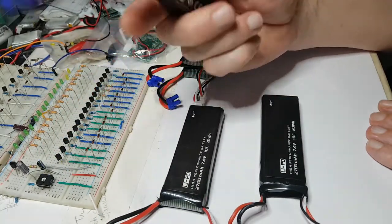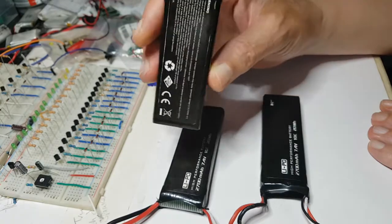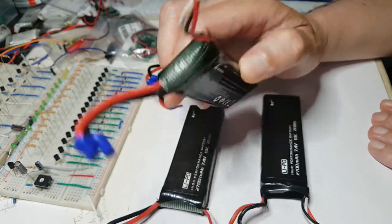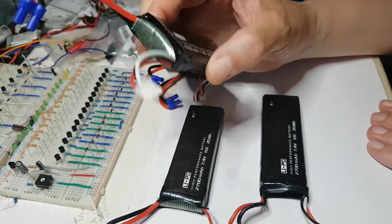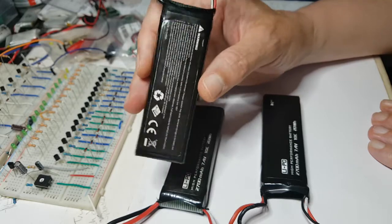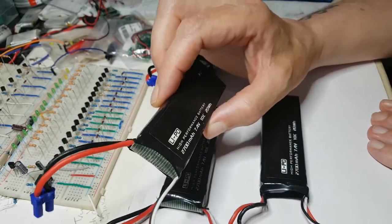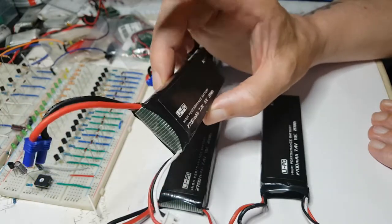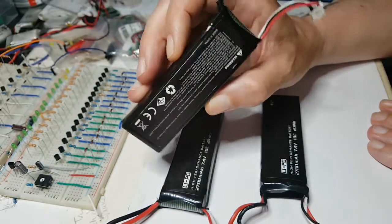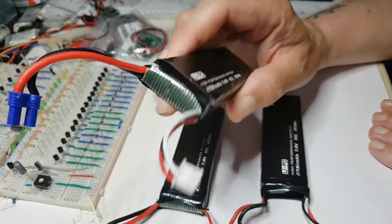The most important thing if you want to keep your batteries running well is to charge them and discharge them properly. If you're not going to be using them for a while, you want to store them correctly. Storing a fully charged battery is not a good idea — the chemical reaction in there is quite active and it's not good for longevity. Storing them fully discharged is also no good. The proper storage voltage for a single LiPo cell is 3.8 volts, so for this 2-cell battery you're storing it at 7.6 volts.